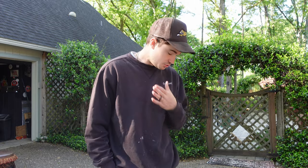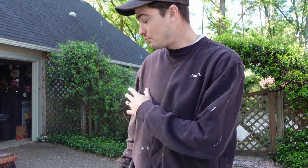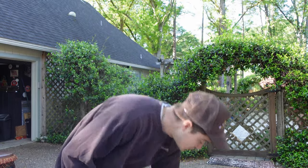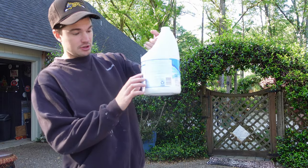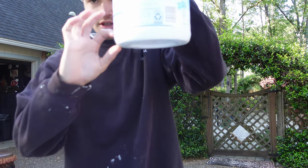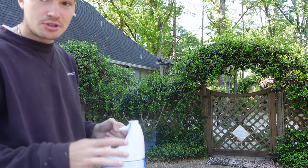Next is the bleach. This depends on how many pieces you're washing. The bottle is about half full and I'm going to use roughly this much — you don't want to douse it in bleach, but use enough to really fight those whites.